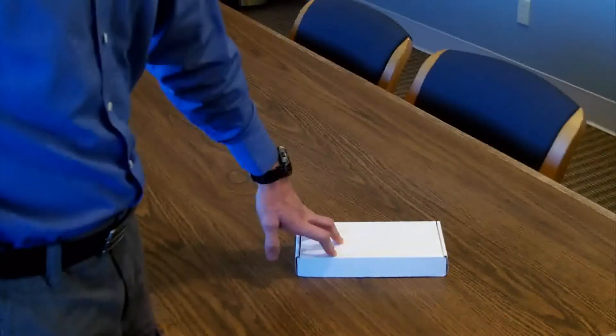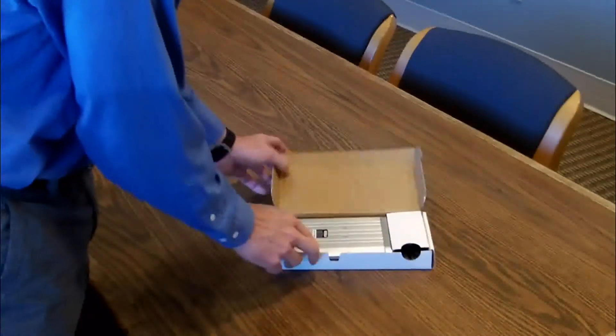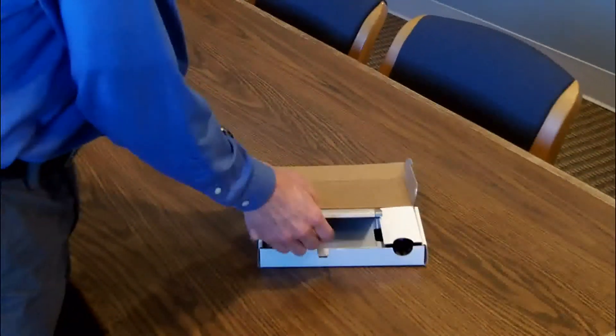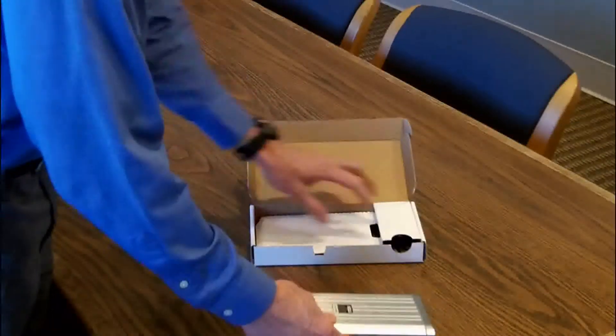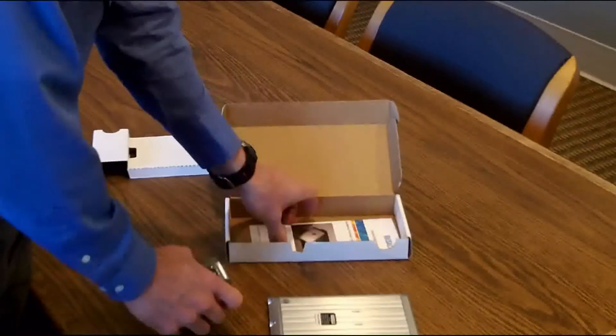When you receive your NC200, the first thing you want to do is unpack the box and take inventory of everything that you have. The box should include three things: the counter itself, a wall charger, and an operations manual.